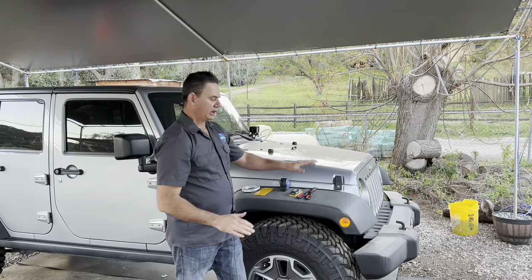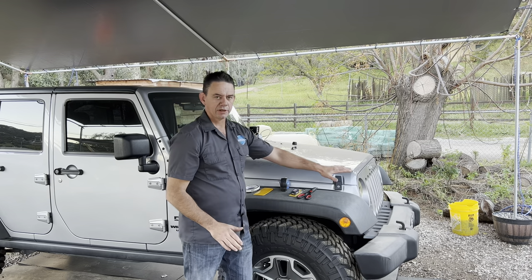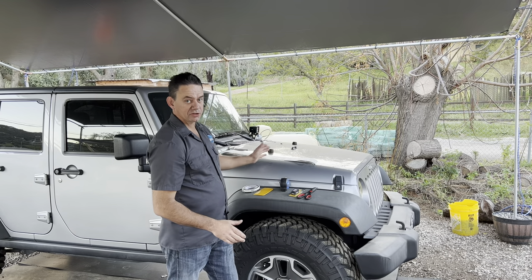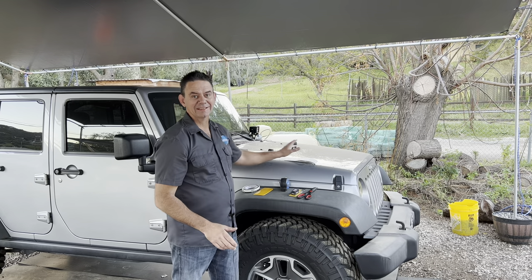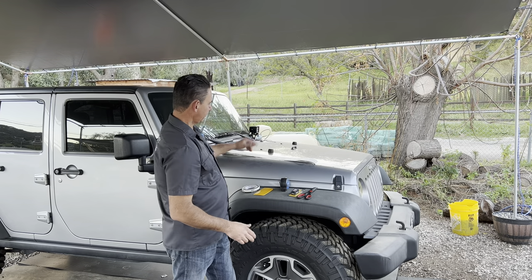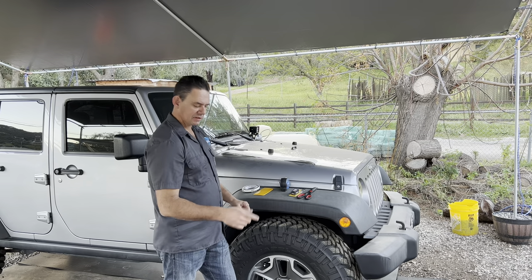Before we do any installation, the first thing we need to do is clean the area and get as much of the wax or sealants off the paint surface. So I'm going to wash just this area here on both sides of the vehicle, get that prep and I'll give you some details when doing that.